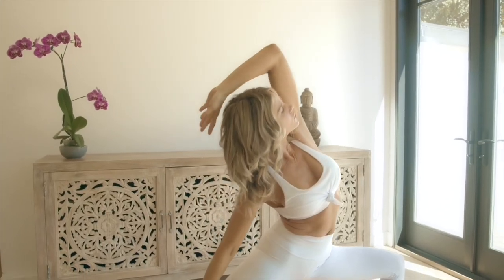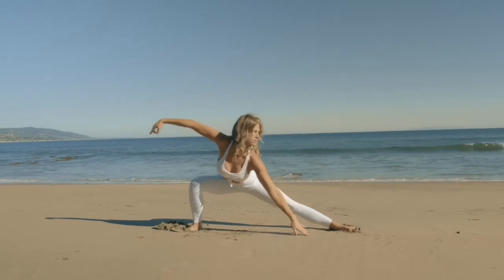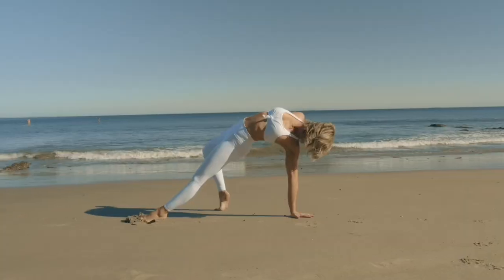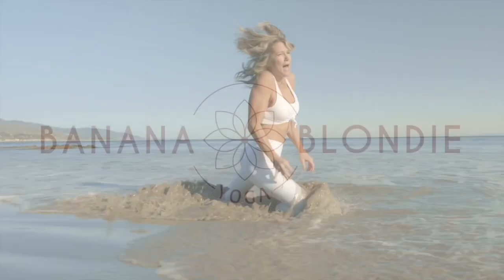Your new favorite place to practice: home. For more full-length classes of all styles for all levels, join me on Bananablondayoga.com. Let your yoga practice be fun.